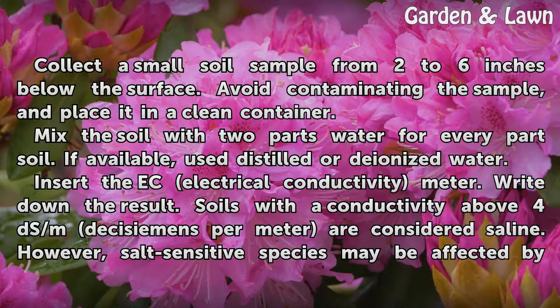Testing Electrical Conductivity. Collect a small soil sample from 2 to 6 inches below the surface. Avoid contaminating the sample and place it in a clean container. Mix the soil with two parts water for every part soil. If available, use distilled or deionized water. Insert the EC Electrical Conductivity Meter and write down the result.